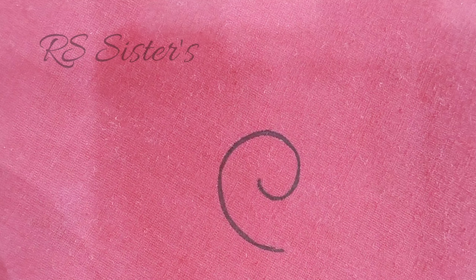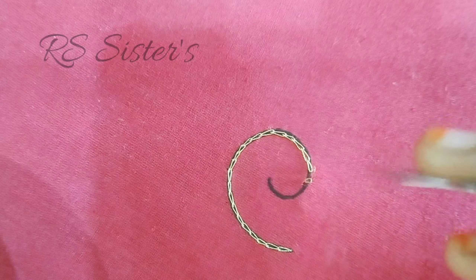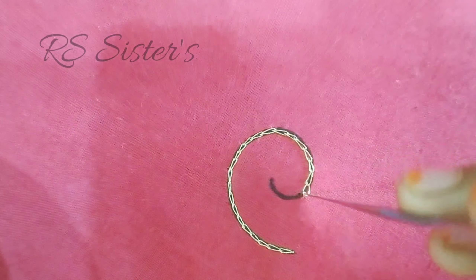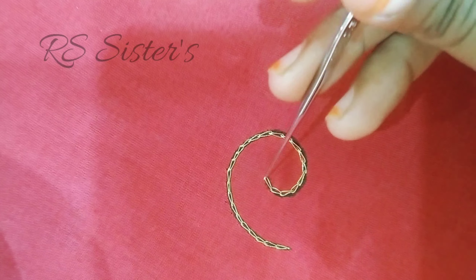The chain stitch — I am going to make a chain stitch first and I am going to load a thread, because I am using a chain stitch. It is almost easy to put into small chains.